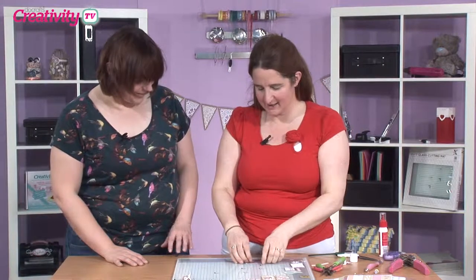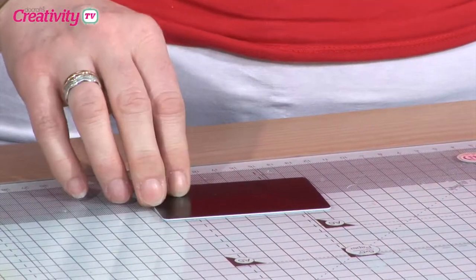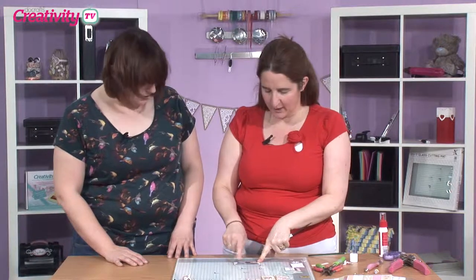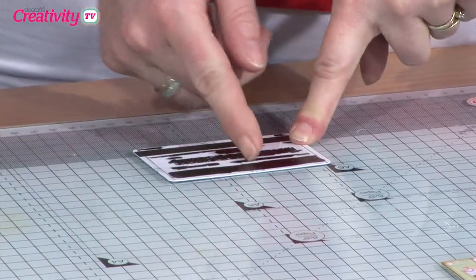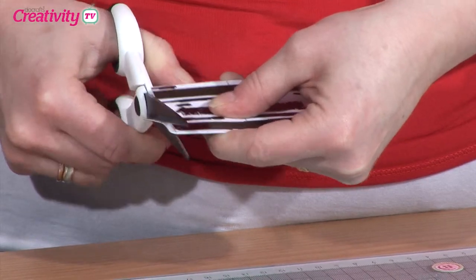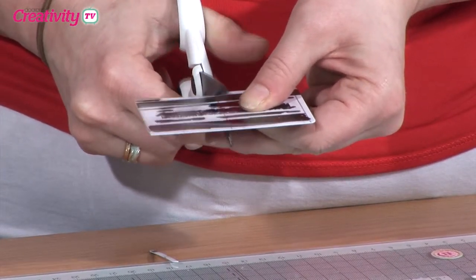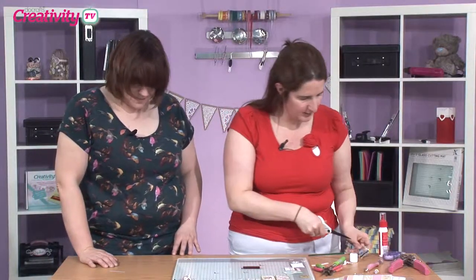All I'm using here is basically an old gift card, so we've probably got these lying around all over the place. You can cut them to whatever size you want to, but I've cut mine down to five centimetres just by the width. Mark it out and then just cut these off here. Make sure your scissors are nice and sharp.